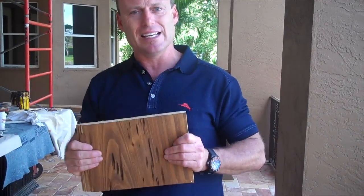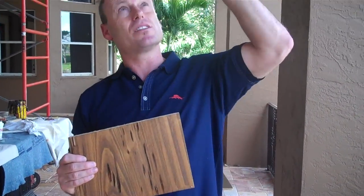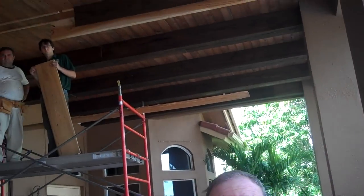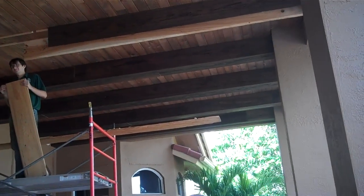The tip for today is if you're going to do something like this, consider doing a pecky cypress as the beams and regular cypress as the tongue-and-groove, just so that it breaks it up a bit. You may also want to do a color variation so it stands out, like we did here. Remember, if you're going to do something like this, make sure you use a licensed contractor and do it right.